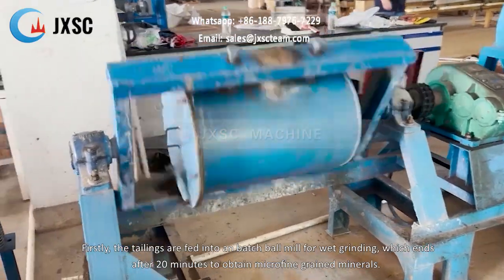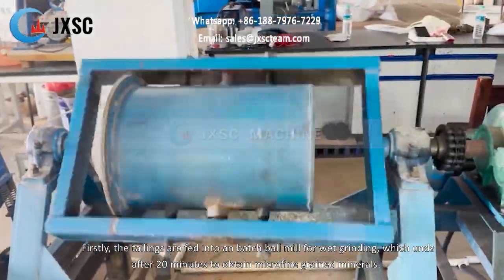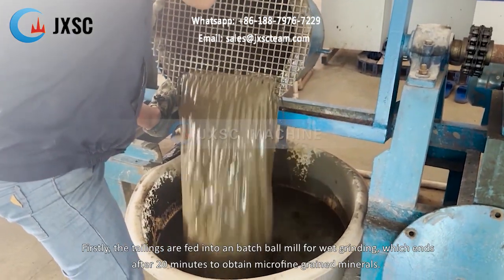Firstly, the tailings are fed into a batch ball mill for wet grinding, which ends after 20 minutes to obtain micro-fine grained minerals.